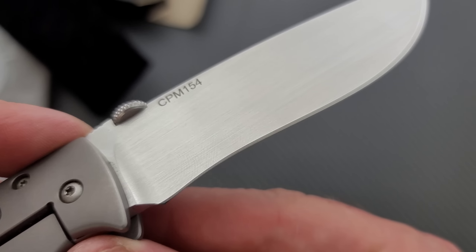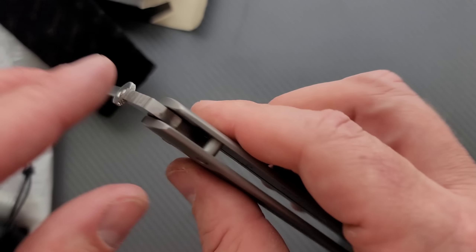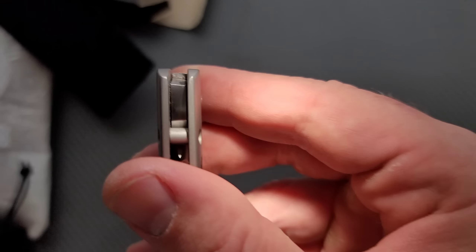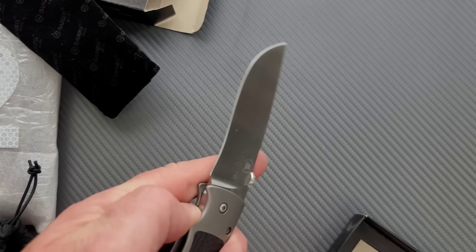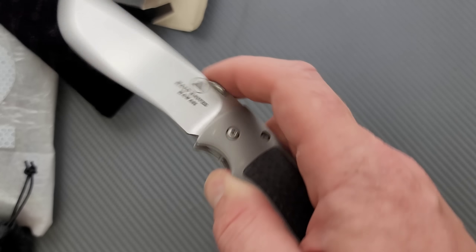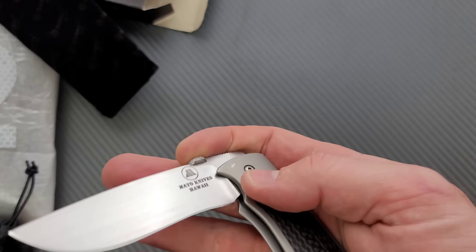This is CPM 154. Looks like a hand rub satin finished blade. Nice edge there — beautiful. It feels like it's running on phosphor bronze. I can't quite see in there, it's sandwiched in so tight, but that's what it feels like — unless they are nylon, which they could be. I have no experience with this; this is an unboxing, not a review. Centering is perfect. Action is extremely smooth — that very smooth phosphor bronze feel, distinctly different from bearings. I'll watch it end up being on bearings and I'm just wrong.